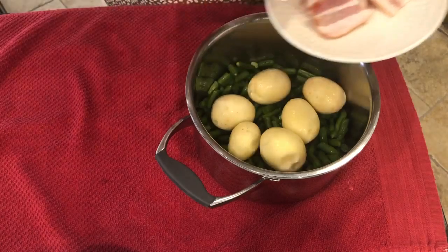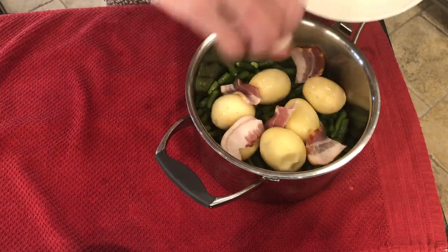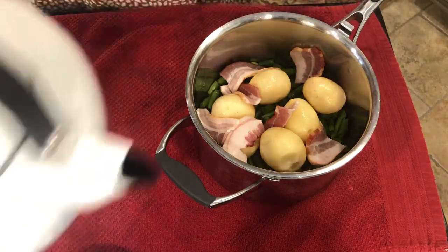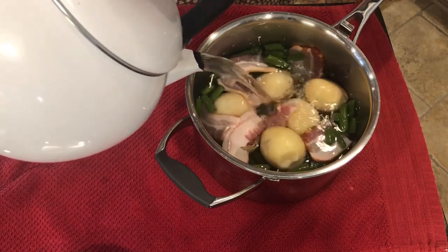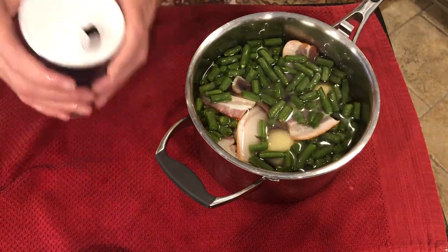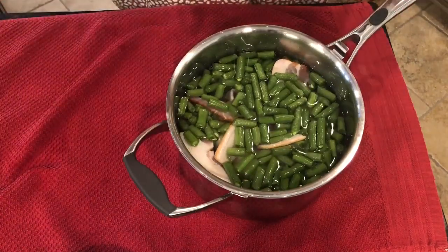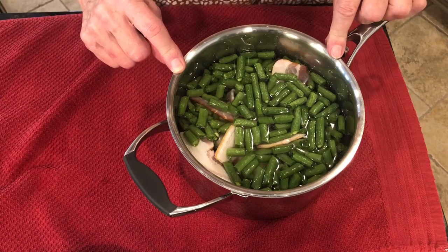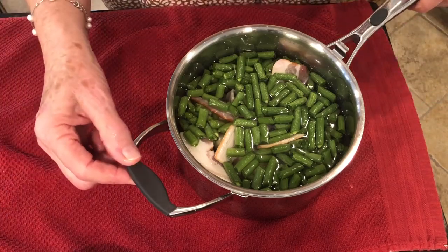We need some seasoning. So I'm going to add some bacon that I've cut up here — this was two slices of bacon cut up into small pieces. Now I'm going to cover it with water and add a little salt. And there you have it — green beans and potatoes. I'm going to put it on top of the stove, bring it to a boil, turn it down low, and let it cook. It'll probably cook in 35 to 45 minutes. When it gets done, I'll come back and show it to you.